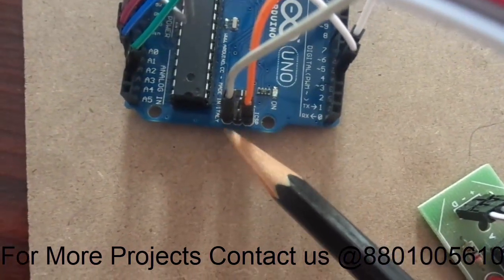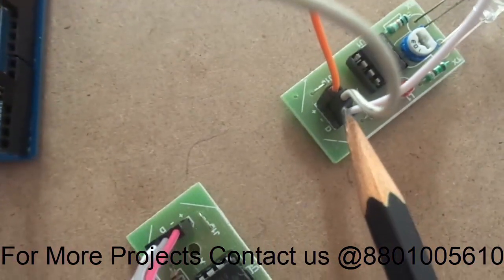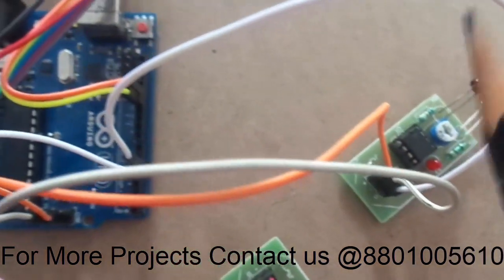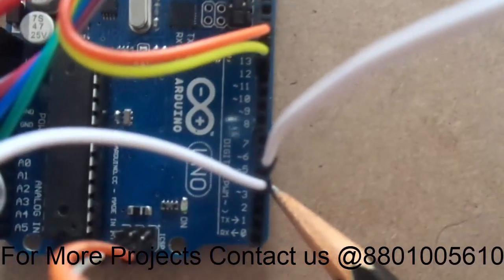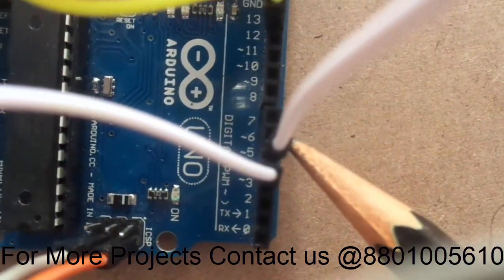I have given the second pin, and the white color pin you can see is nothing but the ground pin. The sixth pin is the ground pin. Another white color pin is connected to pin 50.